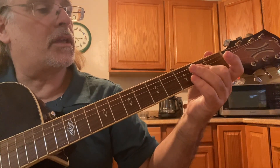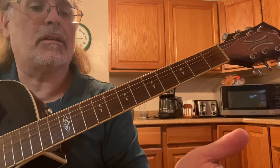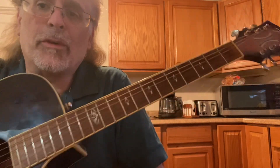Let's see — it's the E, F, G, A, B, C, D. So it's like a 1-4-7 progression.